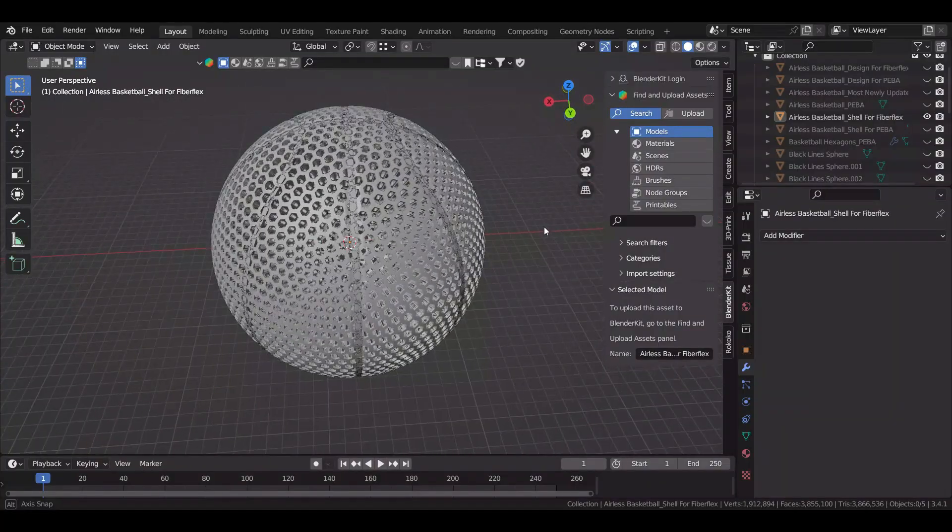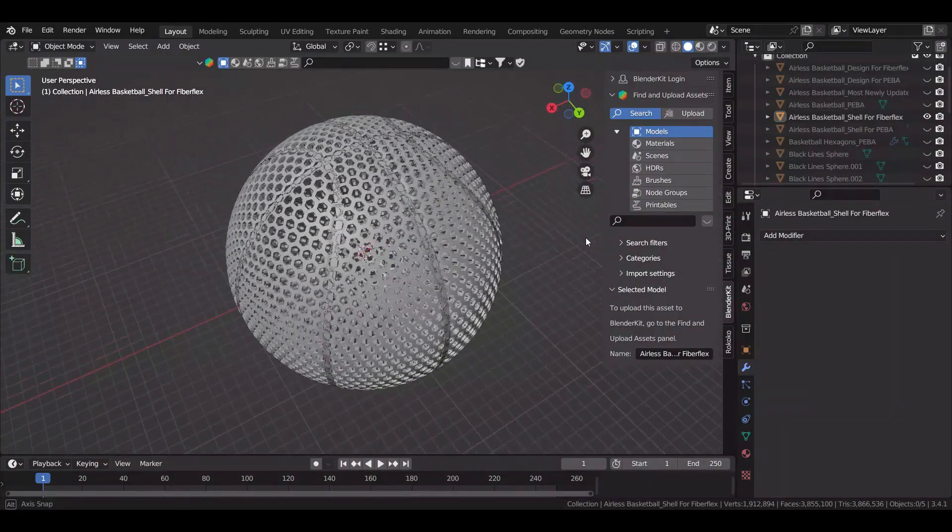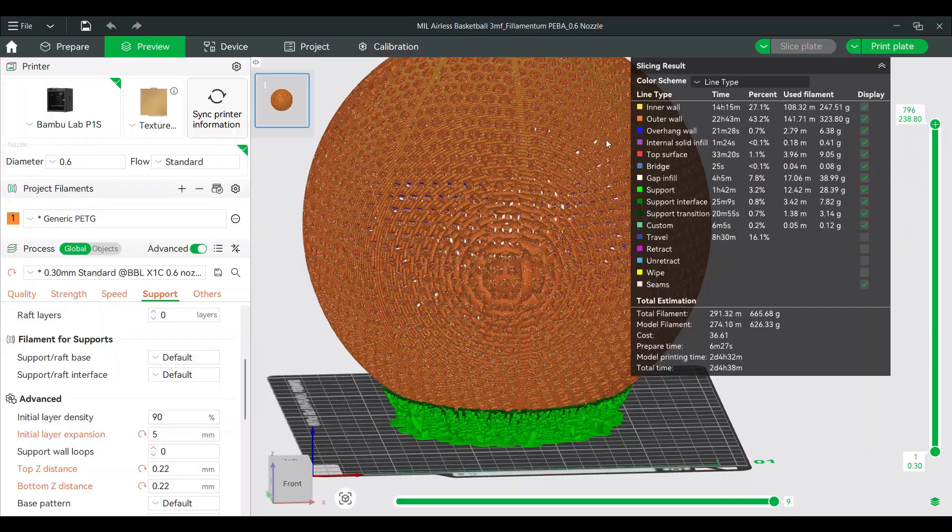First thing I had to do was design a 3D model that would work with this Piba filament, and then after putting in all the recommended settings into my slicer, it looked like it was going to take about 626 grams and take over 2 days to print.